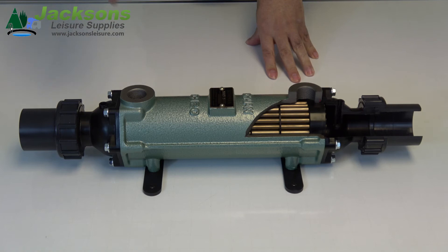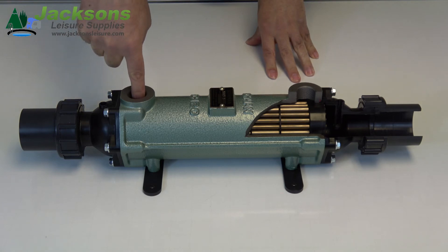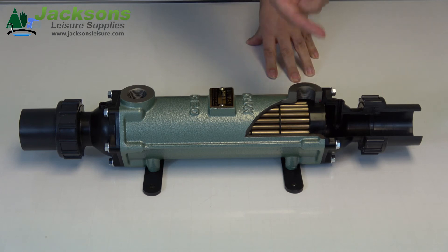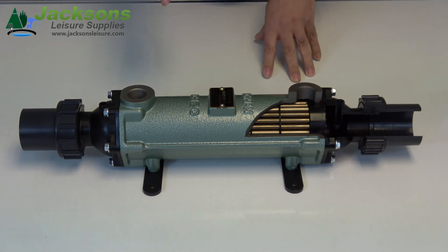The heating water from your boiler comes in the inlet here, surrounds the tube stack and exits here. The flow direction for both must be in opposition.